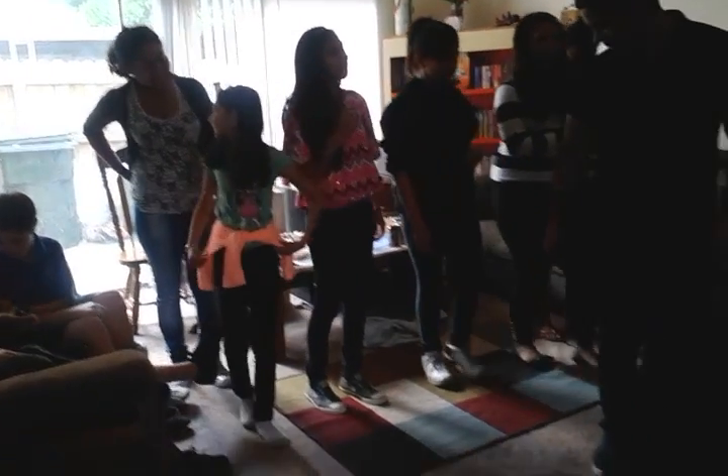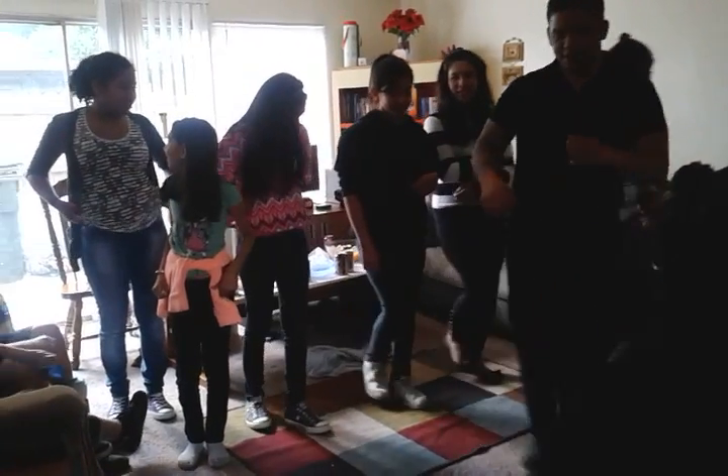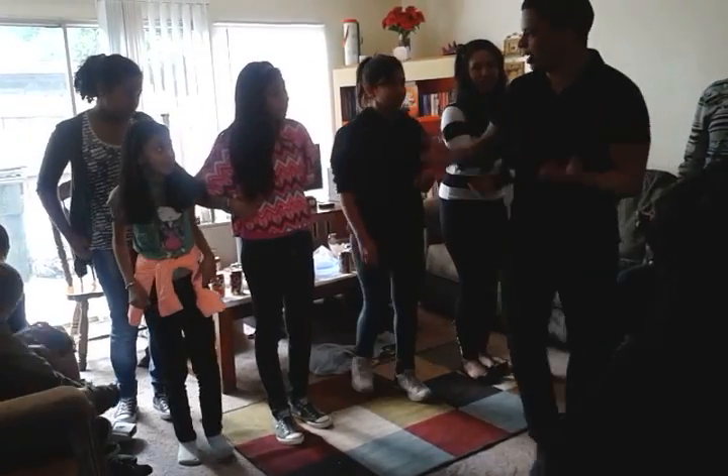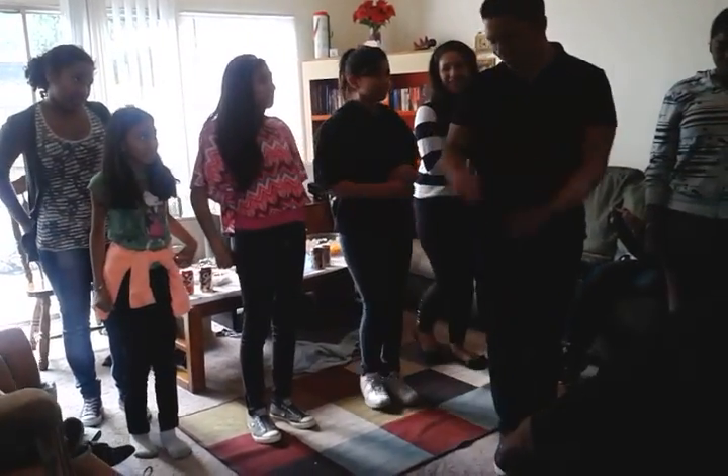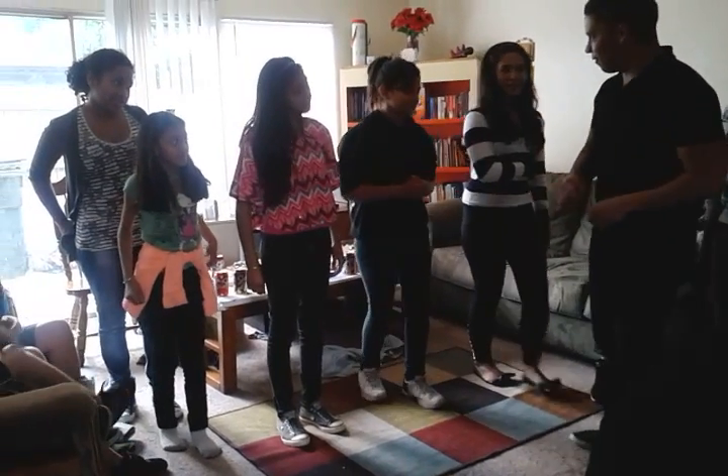Okay, you got that part? And now, try not to count out loud. Try and count inside your head. That's what I do. 1, 2, 3. 4, 5, 6.